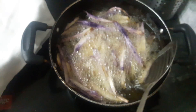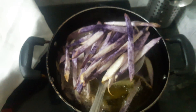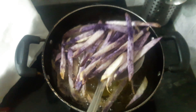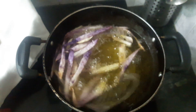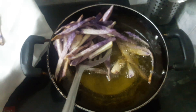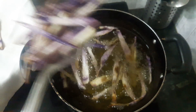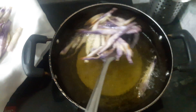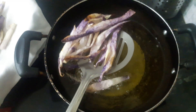See how she is taking out the papillium fries — crispy and purple they look. You can hear the sound of the oil. We have to be careful while taking out the papillium fries.